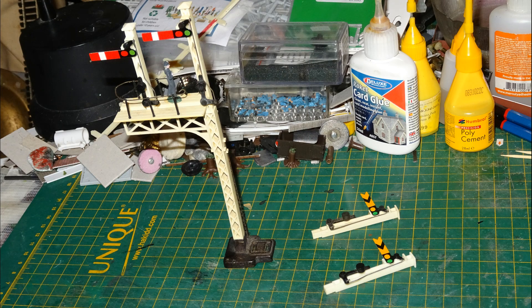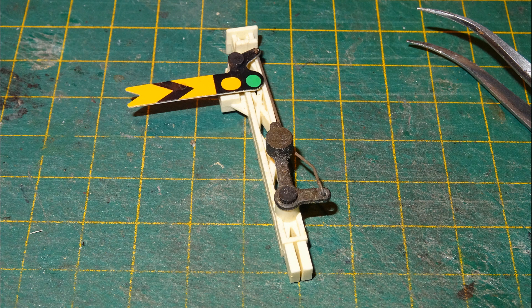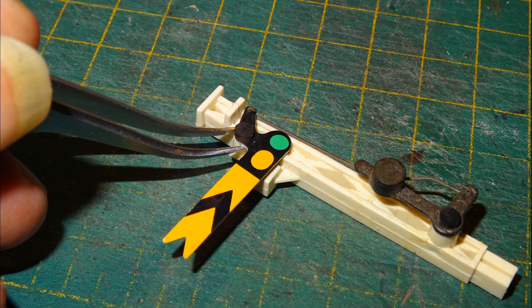I used the extension set I had to convert the junction distant signal into a junction home. I took off the side post with a distant arm and replaced it with one of the posts with a home arm from the extension set. The top of the main post doesn't come off, so to switch that to a home I had to take things apart to replace the semaphore arm itself. To take things apart, first we remove the pin that holds the semaphore arm to the post and pivots it.